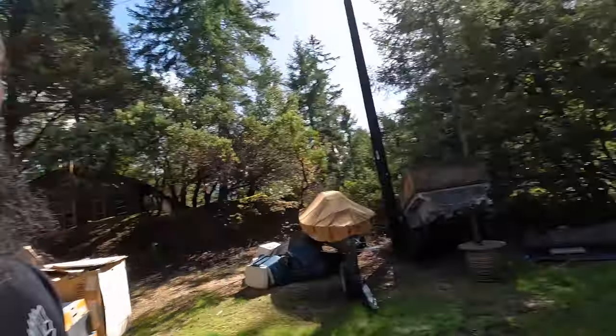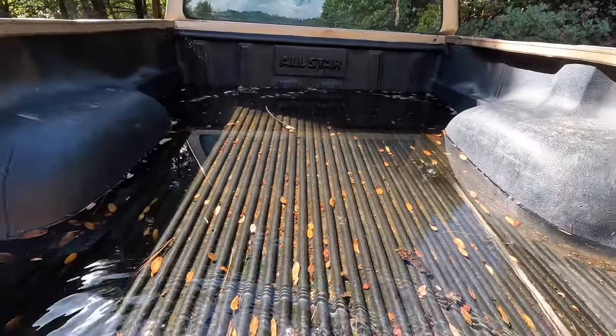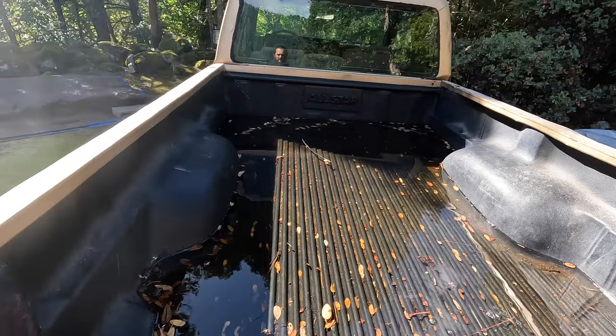We've been down here about two months and I had never filled up my dad's truck since we arrived. Went to start it this morning to move it — the whole bed is full of water — and it wouldn't start, though it's turning over fine. It dawned on me I hadn't filled it up at all. I'm not sure if the gas gauge works — it says empty but I think it always says that. Going to fill it up the old-fashioned way with a gas can.